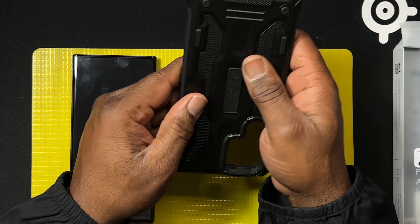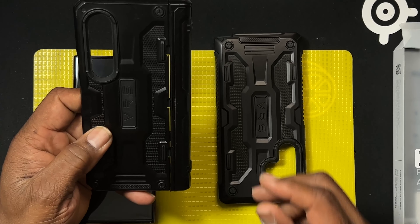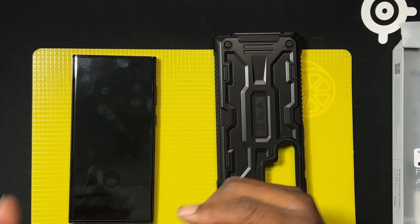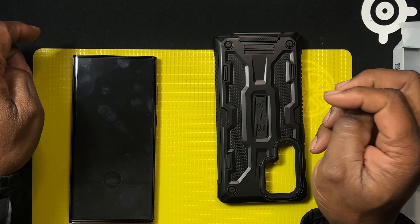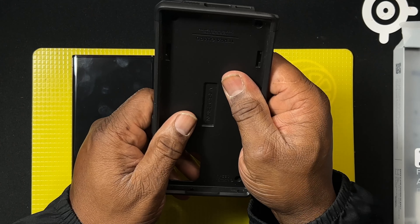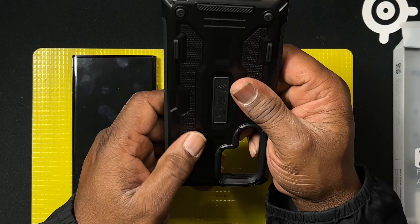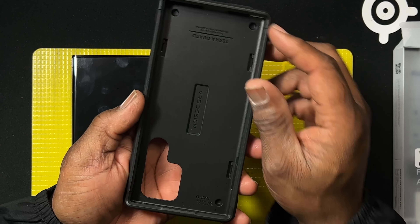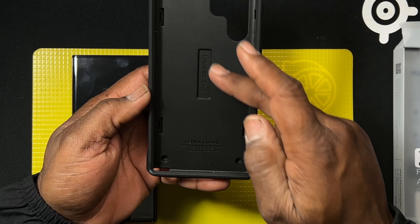VRS Design Tear Guard cases have always been some of my favorite cases. I have it for my Galaxy Z Fold 3 and for my iPhone 13 Pro Max. It's made out of polycarbonate plastic, and basically all of them are made out of that.